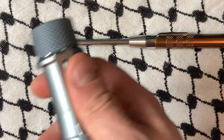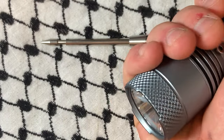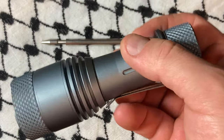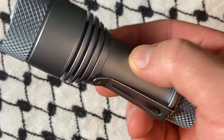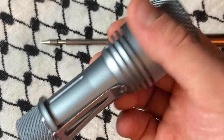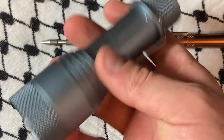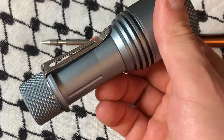Lumentop makes these, but CountyCom does the specs, tells them what to do, and basically wants them to push the limit as far as possible, which I do appreciate. I like these lights quite a bit. I carry this one right by my nine millimeter Beretta in a pack.